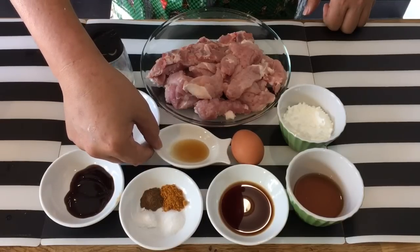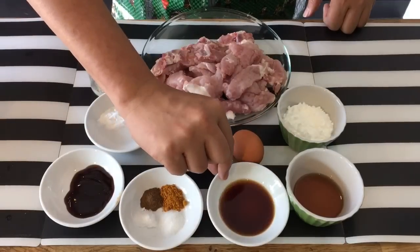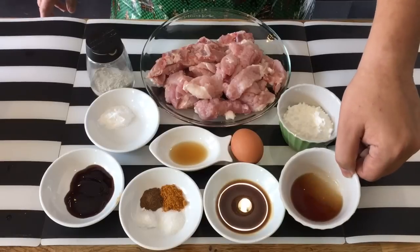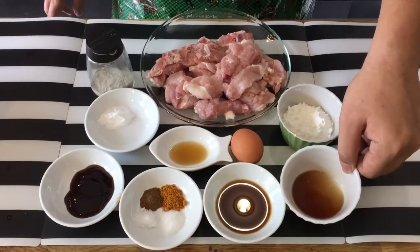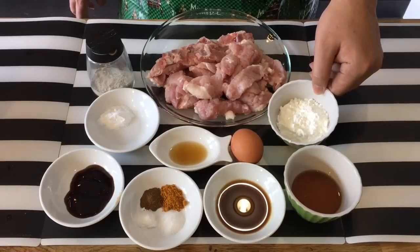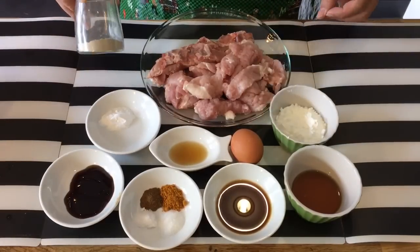This sesame seed oil, one teaspoon. Over here I have one tablespoon of soy sauce, one tablespoon of Hua Tiao Chiu, as well as three tablespoons of cornflour, and one egg and pepper.